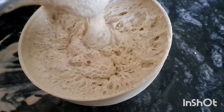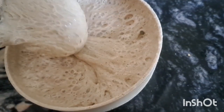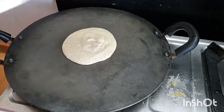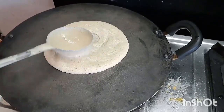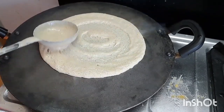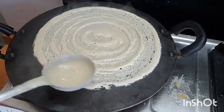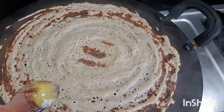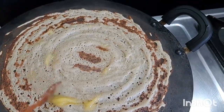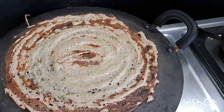Let's put the dough in this way. After the dough, put the dough in half. We spread the rice a little bit more.